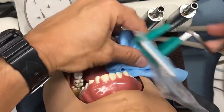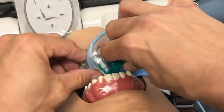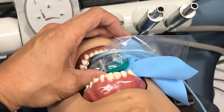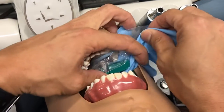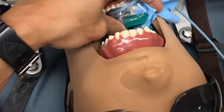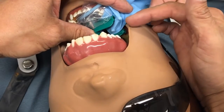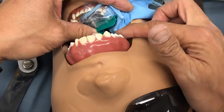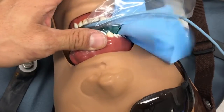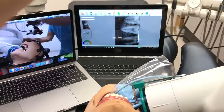Let's go ahead and place our sensor into Dexter. We're gonna make sure that the rubber dam clamp is showing. You can see there's one file that just went flying out of the way — that's the reason we use this, so that when the patient bites down, they're biting on the plastic and not our files. Let's go ahead and take our straight-on shot — let's line everything up and see how it goes.